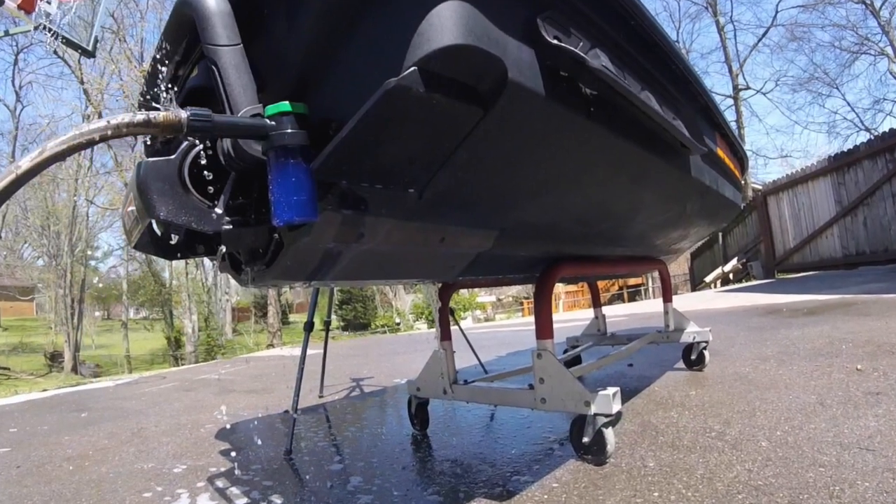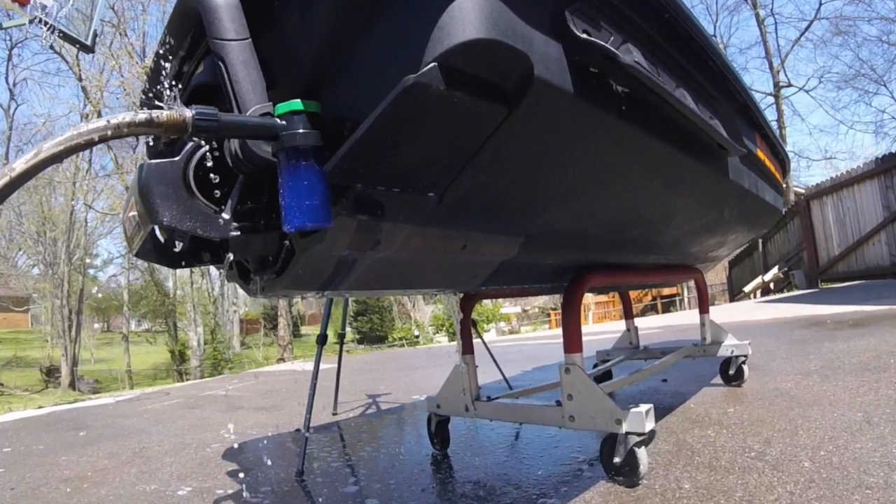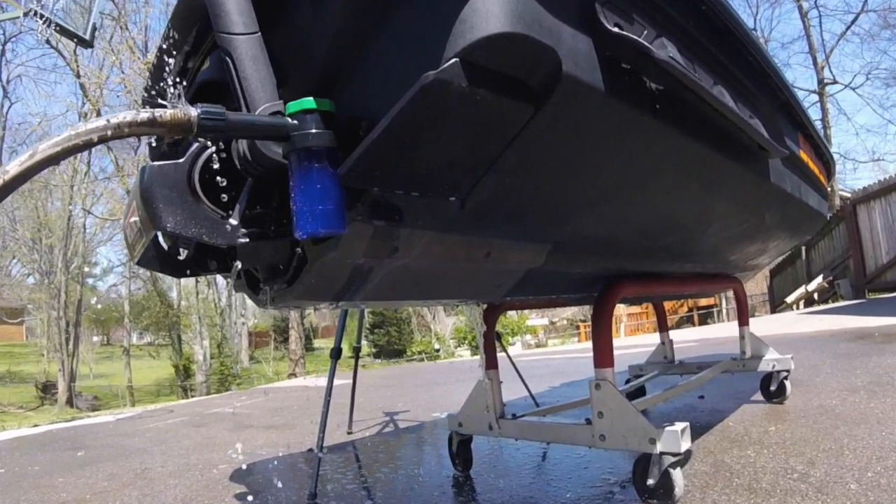Salt Away helps break down the calcification of salt. It also keeps deposits from calcifying and acts as an adhesion inhibitor — it prevents buildup from adhering to engine surfaces.